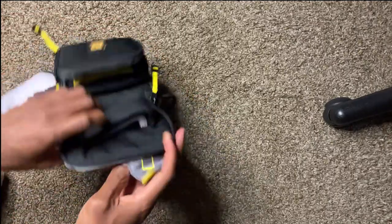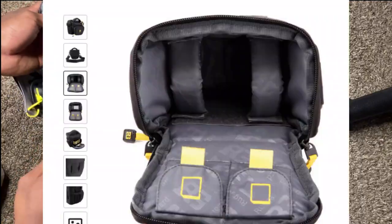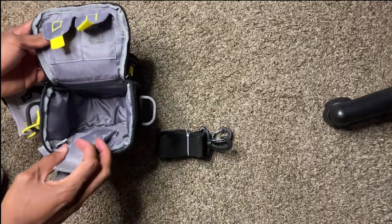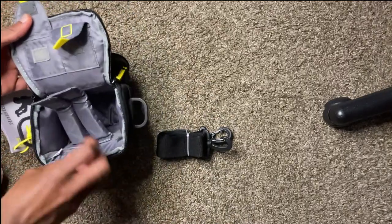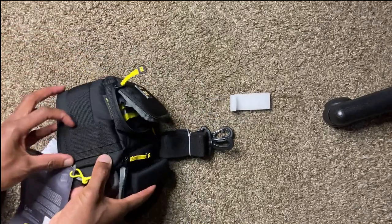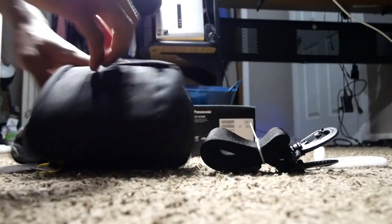If you look inside, we have a basic camera compartment and you can also keep stuff at the bottom. It has a strap that we can keep at the bottom. There are some pockets here, and you can hang stuff from there. This pocket here — we can keep some stuff in here as well.